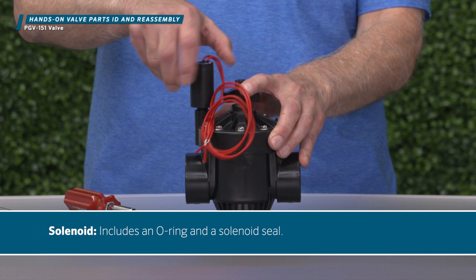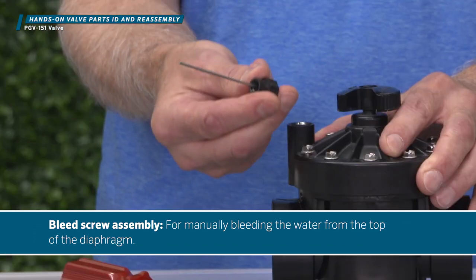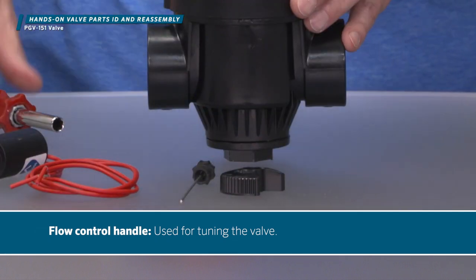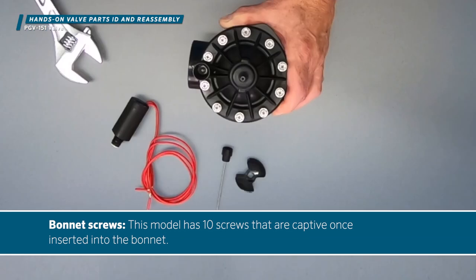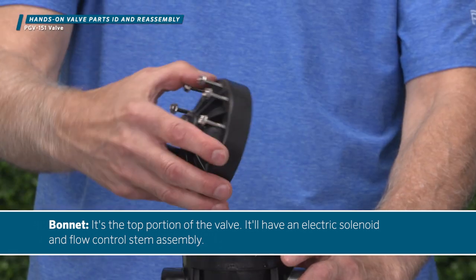Solenoid — includes an O-ring and a solenoid seal. Bleed screw assembly — for manually bleeding the water from the top of the diaphragm. Flow control handle — used for tuning the valve. Bonnet screws — this model has 10 screws that are captive once inserted into the bonnet. Bonnet — it's the top portion of the valve, and will have an electric solenoid and flow control stem assembly.